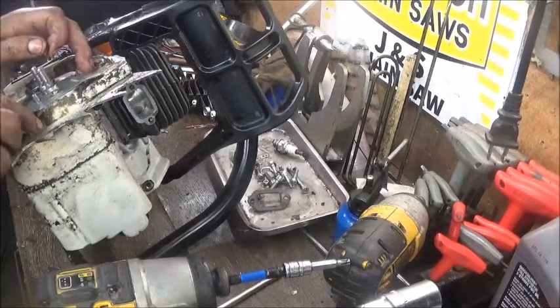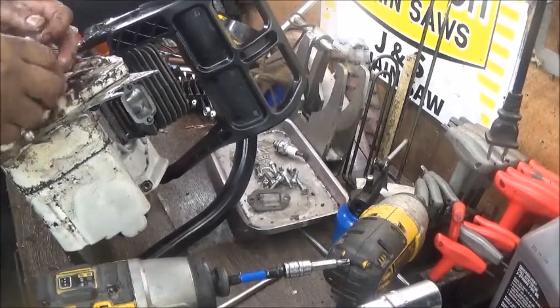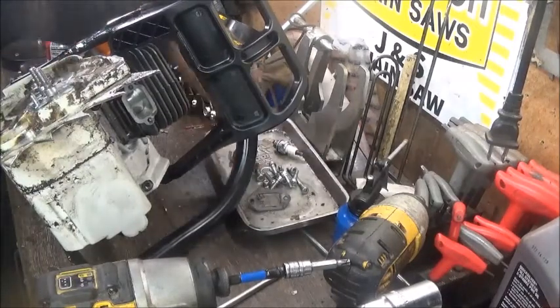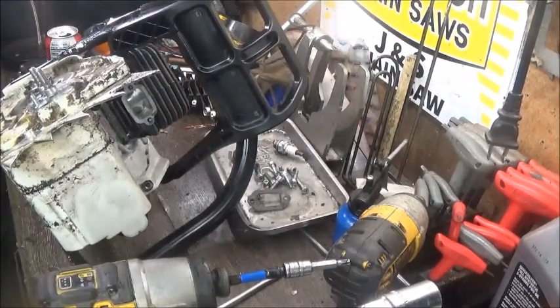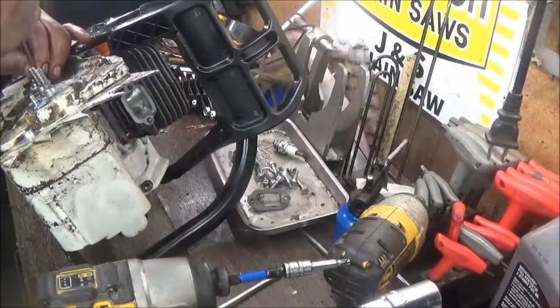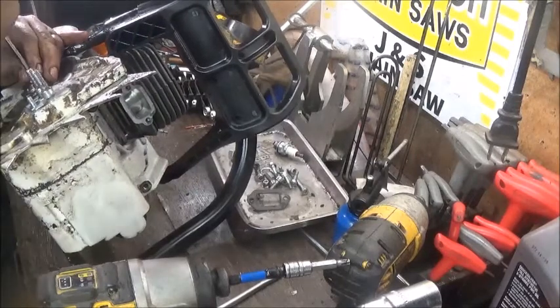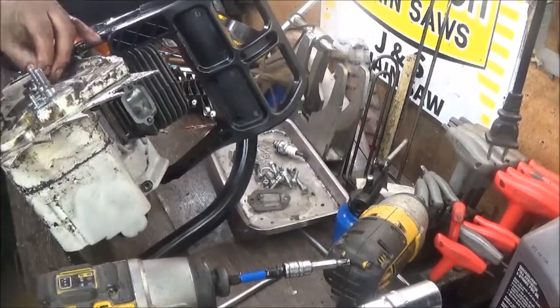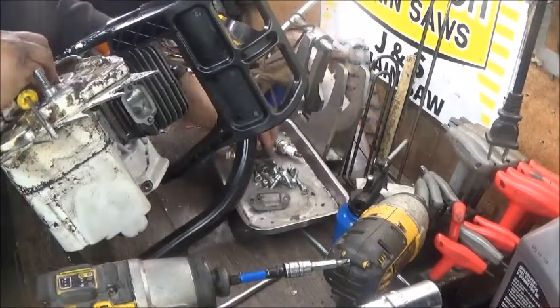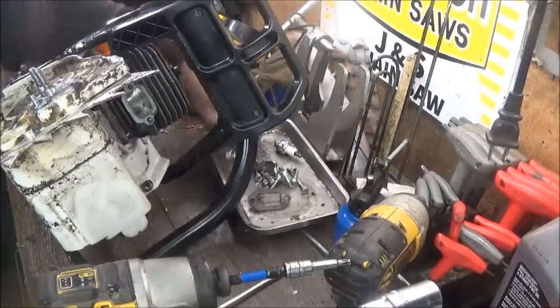We got another package in from Simple Man — got a few saws in it. Got a 21, and the '86 Jonsered we're going to eventually do from him — we're still rounding up some parts. He sent a few other little saws I'll eventually get to. Plenty of projects on top of the projects we already have.